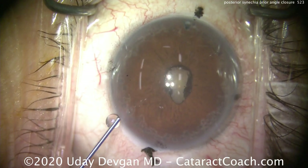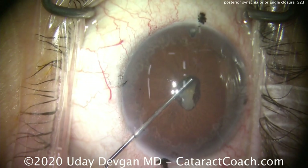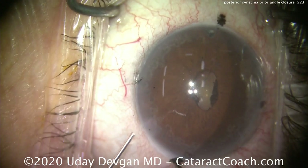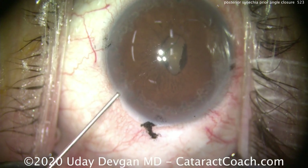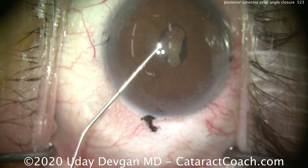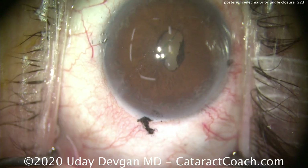We'll put in some preservative-free lidocaine for anesthesia and try to separate this a little bit — maybe get some lidocaine underneath the iris as well. Now we'll put our viscoelastic in, and I want a moderate fill of the anterior chamber. Don't do a maximum fill here because we're going to need to use more viscoelastic to do viscomydriasis.